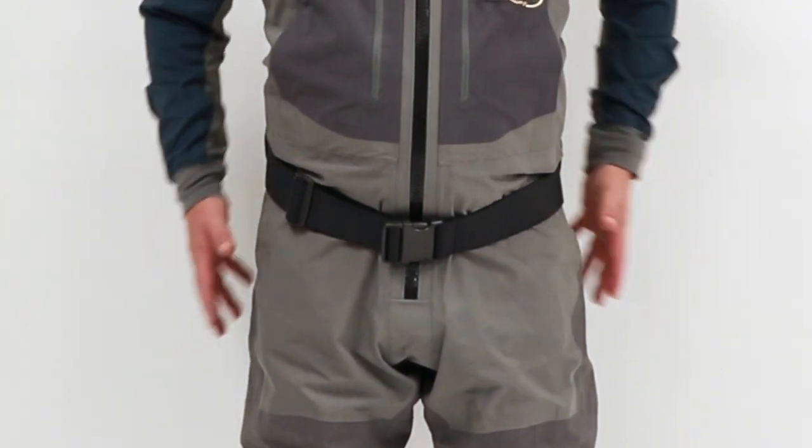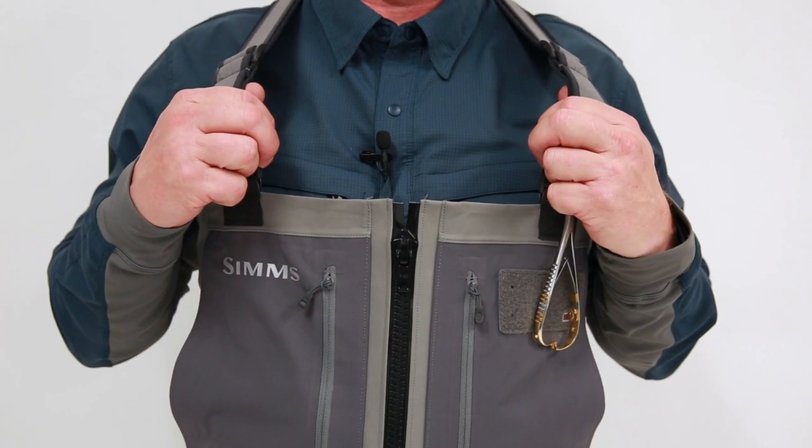You've got four layers in the legs and the seat for added abrasion and puncture resistance, and then three layers here in the upper for extra breathability. Now that we've addressed the fabric, let's talk about some of my favorite things about these waders. Starting from the top, you've got these super comfortable and supportive air mesh adjustable suspenders that lend support and breathability on those hot summer days.